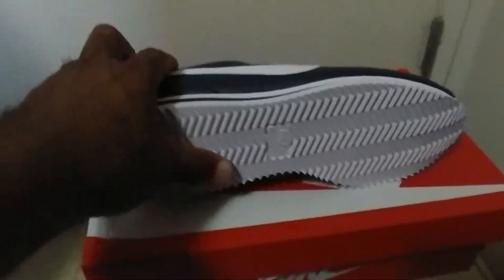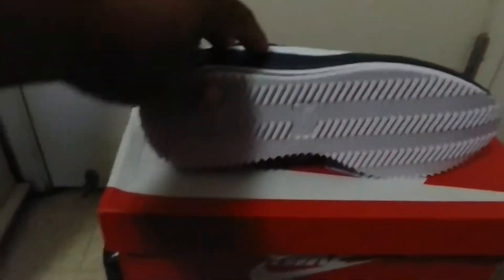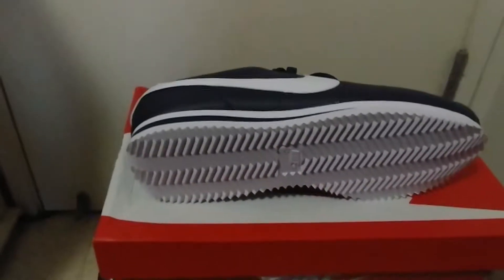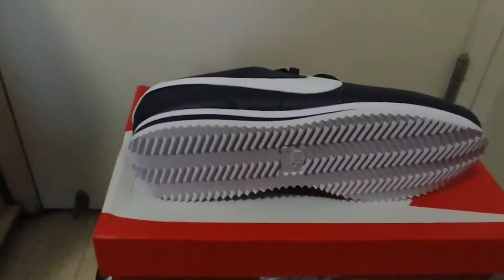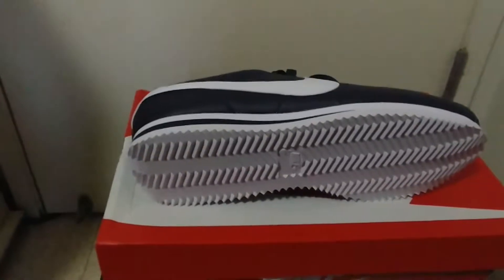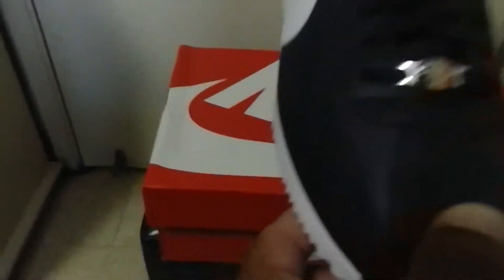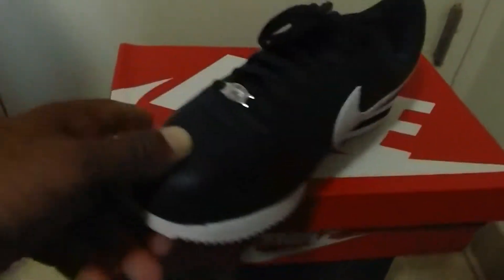Nothing too much about this shoe — all white bottom, got your Nike logo. One thing about the Cortez: if you see some dirt, you'll see those tracks. You already know somebody with some Nike Cortez came through this area. On the toe you got that leather and the 'Cortez 72' — I think that's when these bad boys came out.